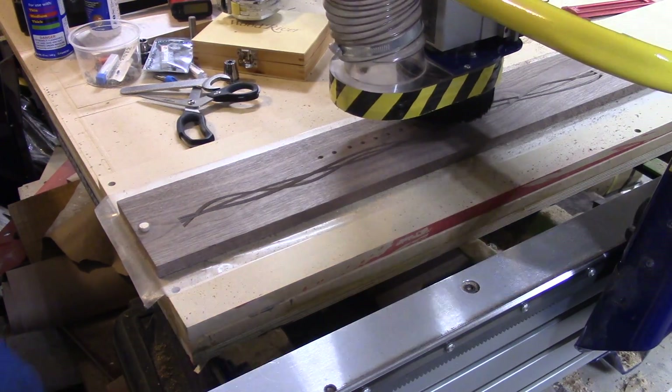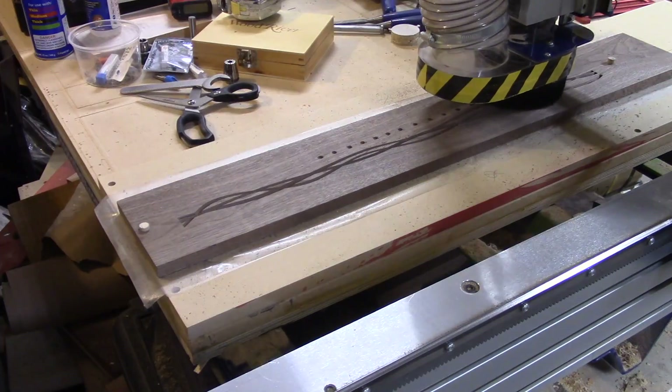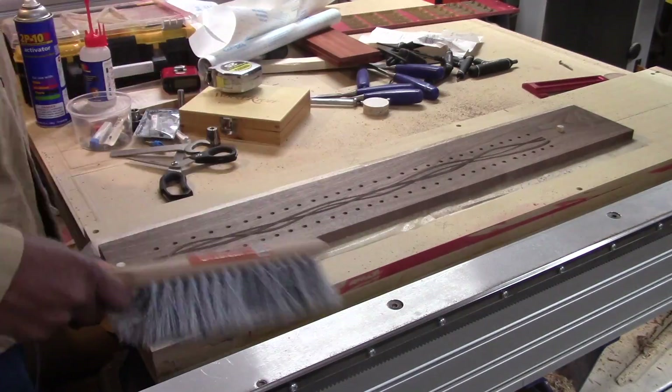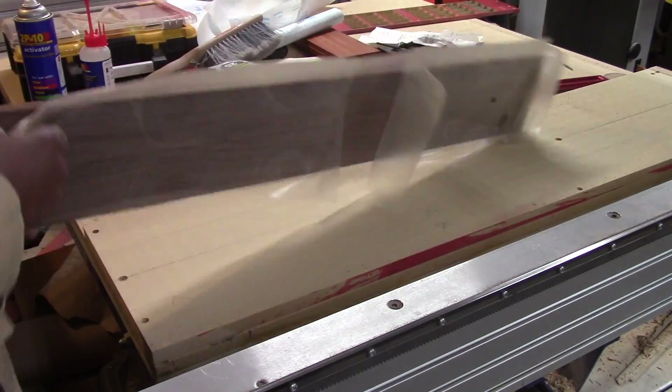Always test your holes before you pull your part off your machine, because you can re-drill it — if you have to add a thousandth of an inch to it, it's better than taking it off and having to re-reference it. Even though I have the pins on there, it can sometimes still have a little slop.